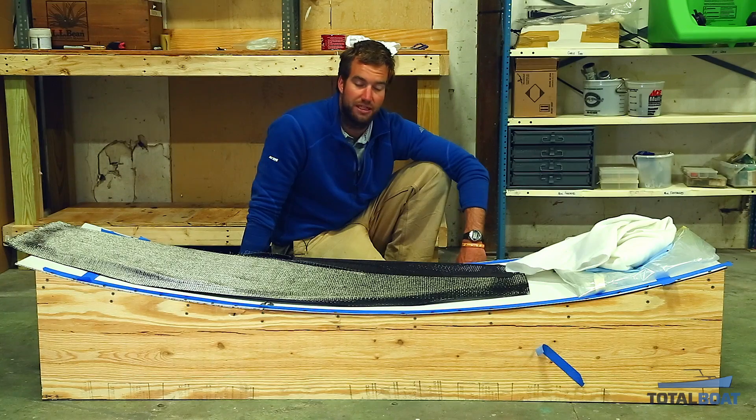I'm doing a single layer of 6-ounce unidirectional carbon fiber, and I'm going to vacuum bag that down.